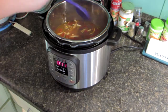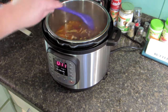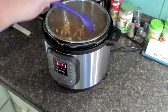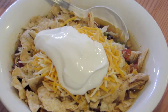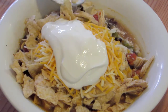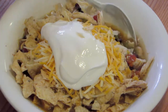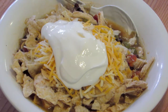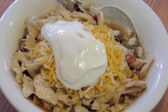I got the chicken all shredded and added it back into the soup. Let's go ahead and get some dished up. There you have it all dished up — I added crushed tortilla chips, some cheese, and some sour cream. I hope you enjoy this video and try this recipe. Please let me know what you think and don't forget to like, comment, and subscribe. Thank you for watching and have a great day!